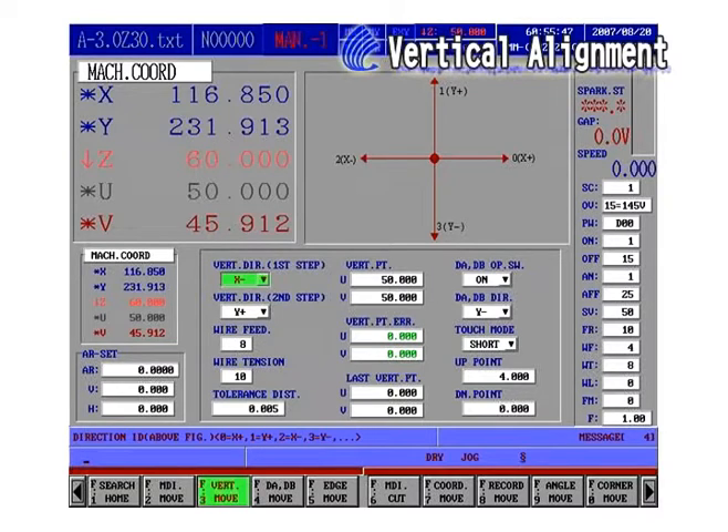Step 3: Align either the XU or YV axis at one time. Select Direction. First Direction No. 2, Minus X. Second Direction No. 1, Plus Y.